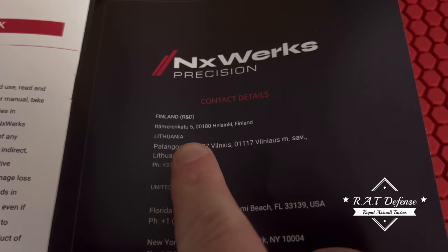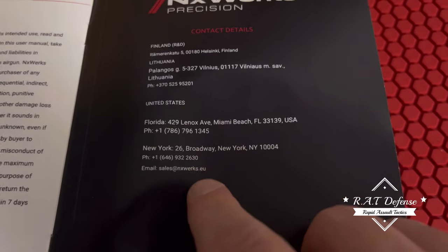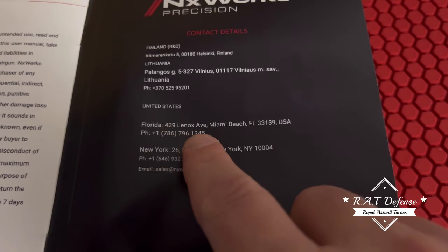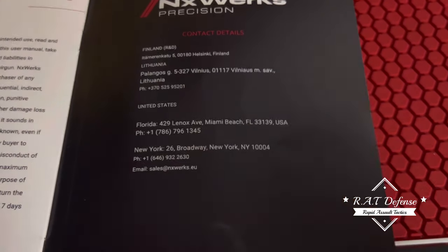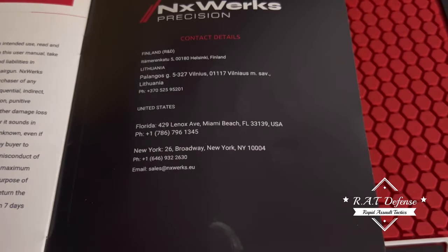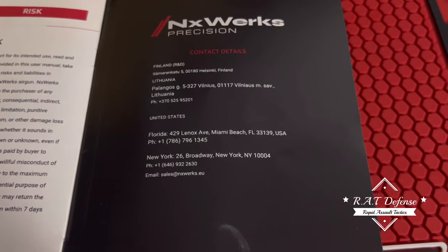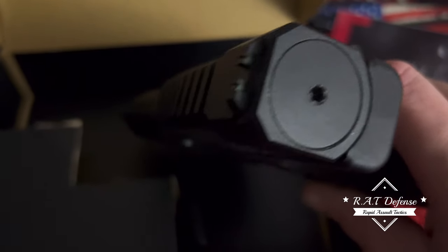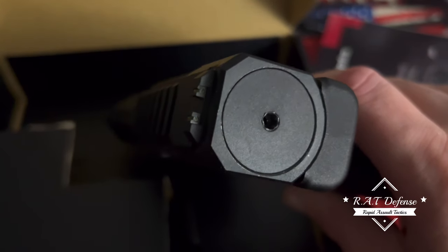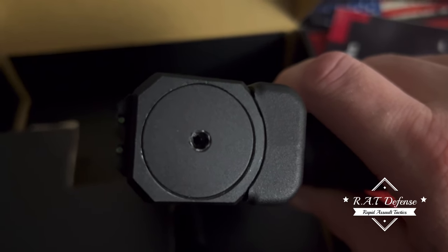It's made in Lithuania. These two numbers here - I have called several times today. Friday they blocked me from calling. They don't want me calling. For three weeks they've stalled me about the rear cap, which is stripped. You can still remove it and put it on, but it's nonetheless stripped, and I used the correct wrench.